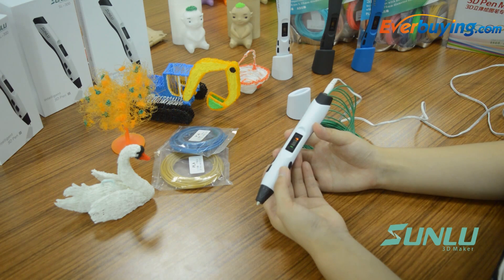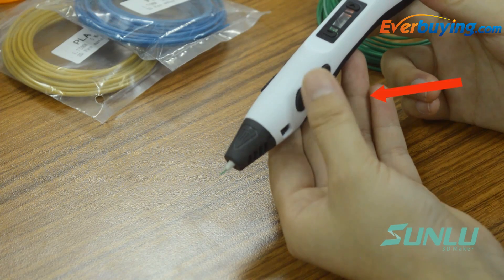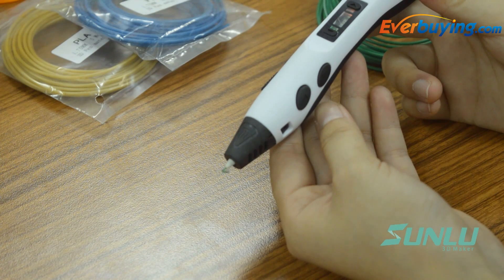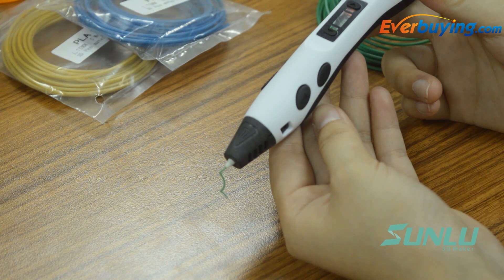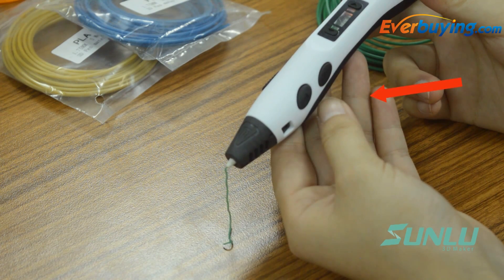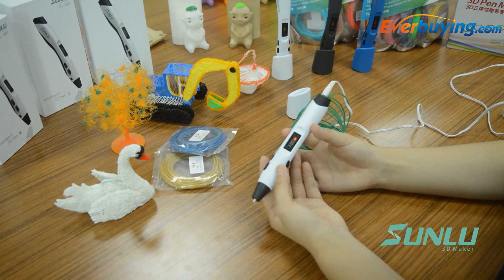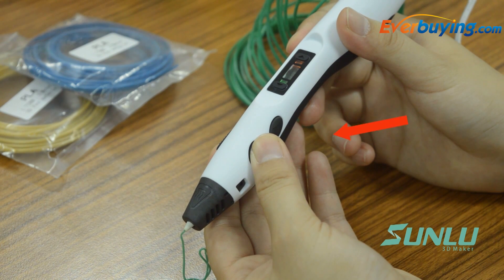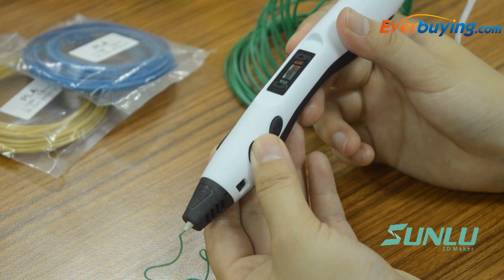The device combines continuous extruding and intermittent extruding functions. For continuous extruding, press the feeding button once and the pen extrudes material constantly; press the feeding button again to stop. For intermittent extruding, double-click the feeding button and hold it down — the pen extrudes while the button is held. Release the button and extruding stops.